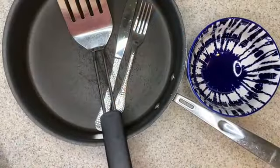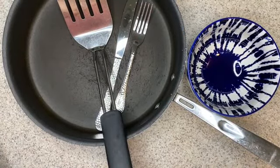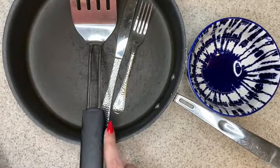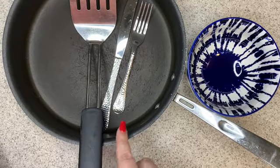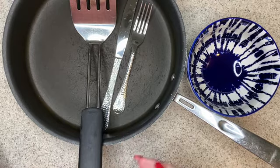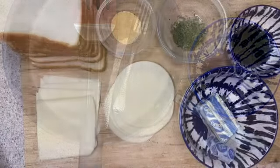The equipment that you're going to need for your garlic bread grilled cheese is some sort of sauté pan, a spatula, a butter knife for spreading your garlic butter. I personally like to use a fork to mix up the garlic butter, but you can also use a spoon, and then a bowl to mix your garlic butter mixture into.